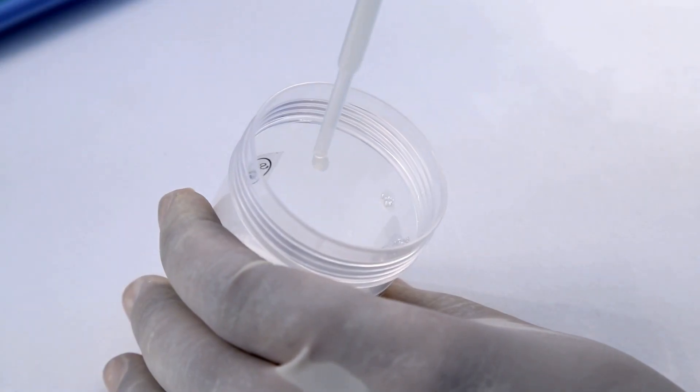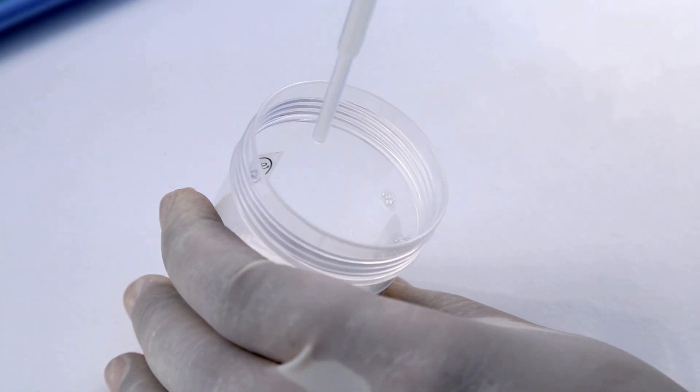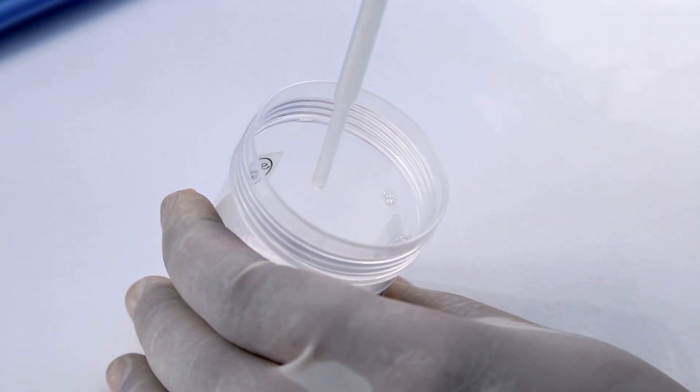Perform the string test. Measure the length of the string in millimetres. Note the results.